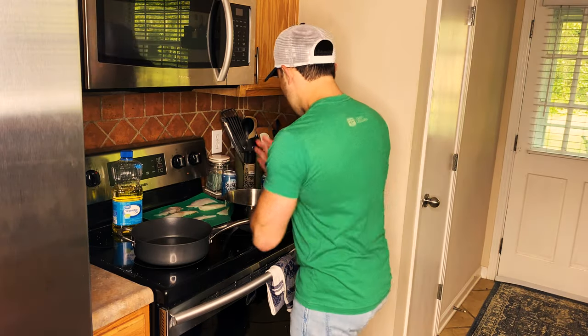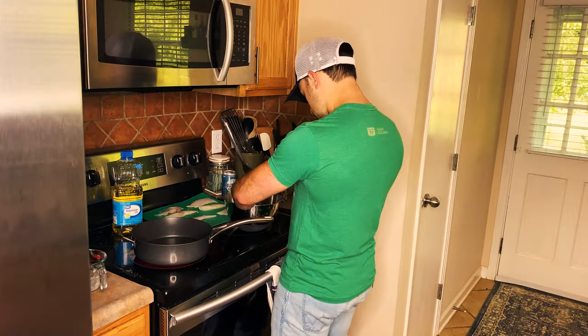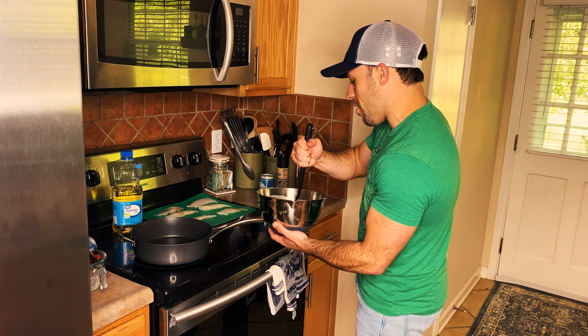Cut up those fillets — some flour, a little bit of salt and pepper, one egg. I also want to give a very special shout out to my buddy Jack for the farm fresh eggs, thank you dude. One can of Bush Light — stir it on up, that's our beer batter y'all.